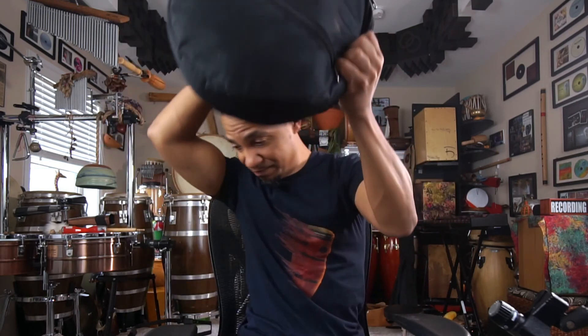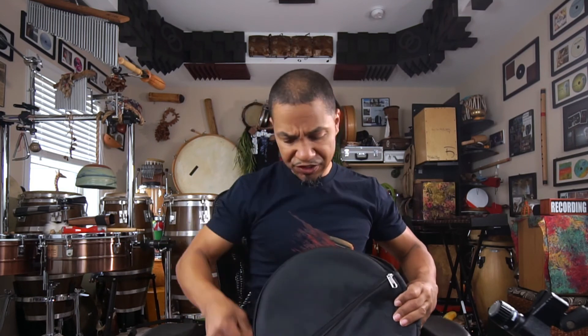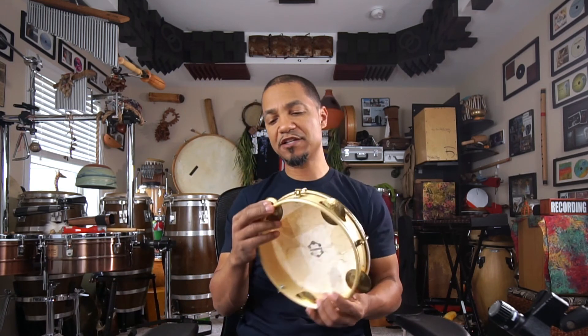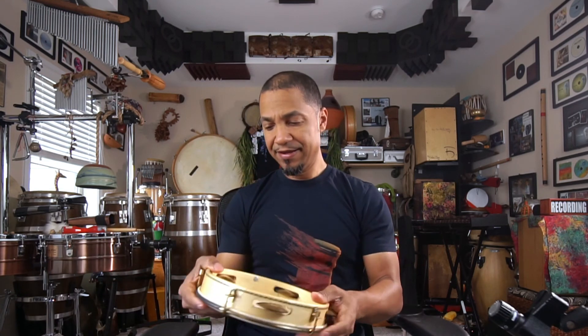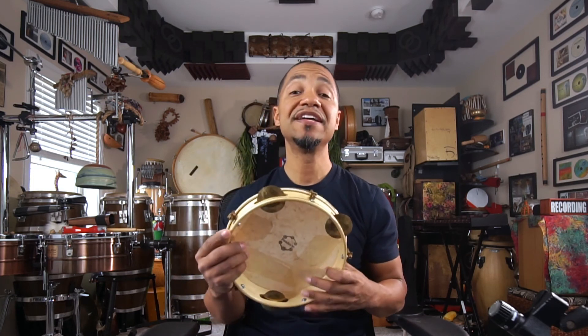Beautiful drum. Excellent craftsmanship by Gabriel. Check him out — I'll put all of his links below. I love the brass placinellas, the light weight, everything about it. Beautiful craftsmanship. Thank you Gabriel. Check out Panderar and I'll put all the links below. You can hit him up on Instagram or via his website. Thank you all for watching. God bless you, may the Lord make his face to shine upon you, and I'll see you soon.